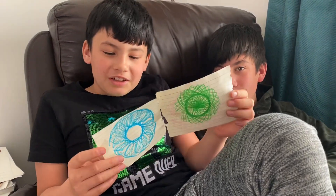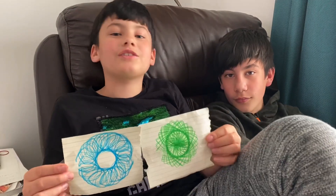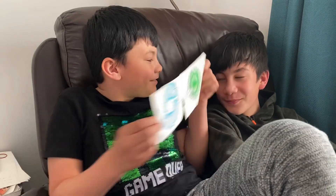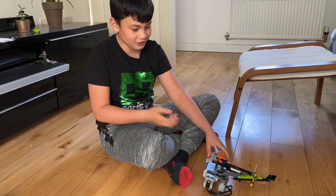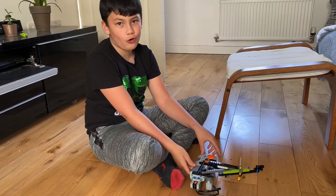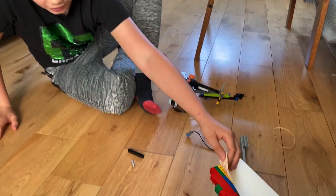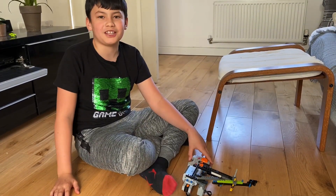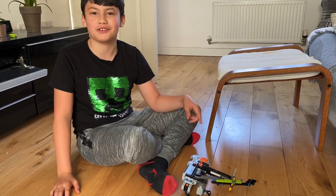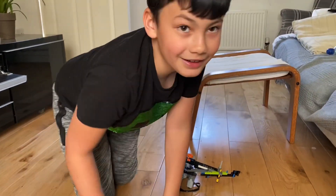I made a Lego contraption that can draw this and now I can show you how it works. So this is a drawing machine. It can draw weird pictures — under this paper there's a picture that I drew and it's basically just circles and circles and circles in a donut shape. It's like Morgan's version of a spirograph.